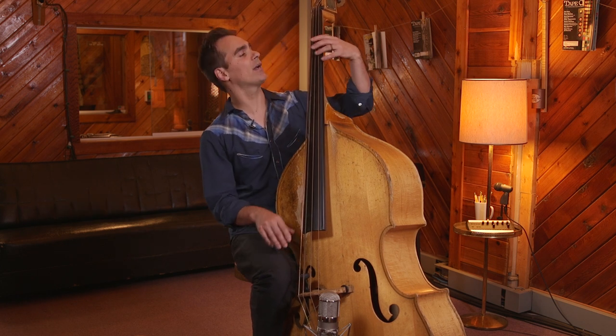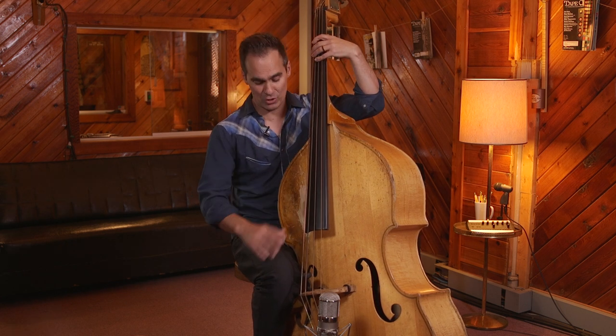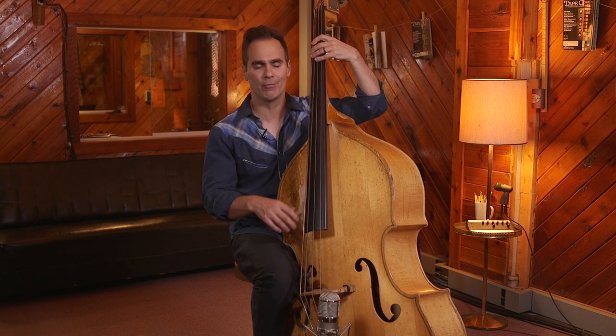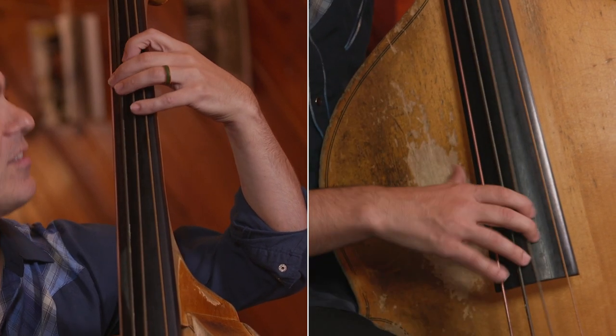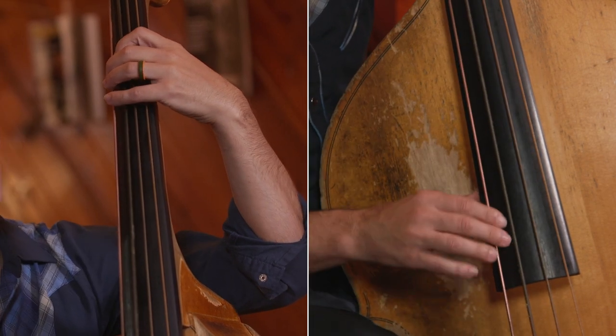But anyway, in this little song we're going to do, it's just a slow walking blues, kind of a Chicago-style blues. We're going to be in the key of G, and we're going to stick pretty close to what we call a boogie bass line, which is kind of your one, three, five, six, flat seven, back down again to G.